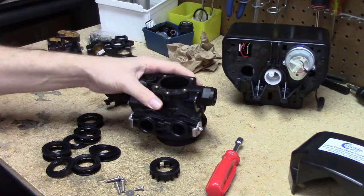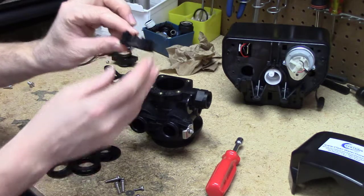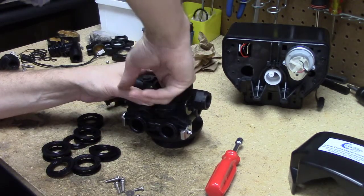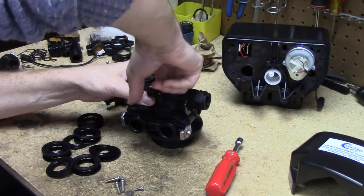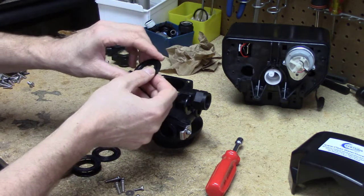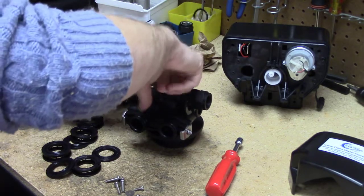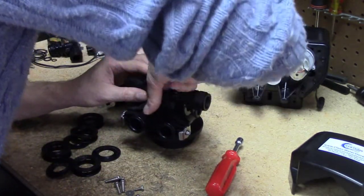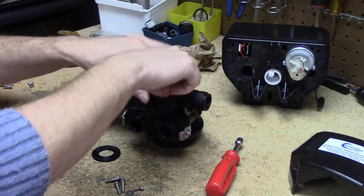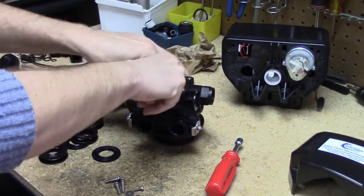Once everything is cleaned up, start reassembly by dropping your first ring down and feeling with your fingers until it locks in and seats. Then drop your first seal in, look overhead to make sure it's lined up correctly, and keep dropping one spacer and then one seal in, pressing them down each time.